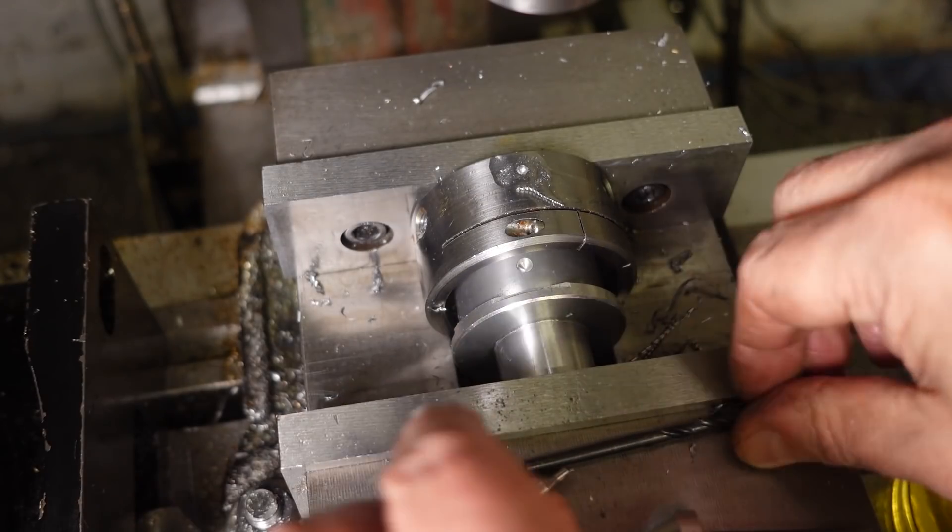The sort of stock I'm holding is going to be hot-rolled mill-finished, so it's not exactly high precision.